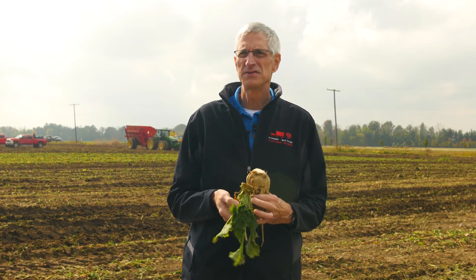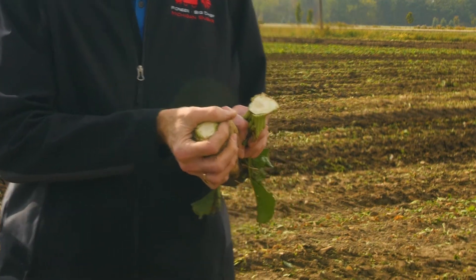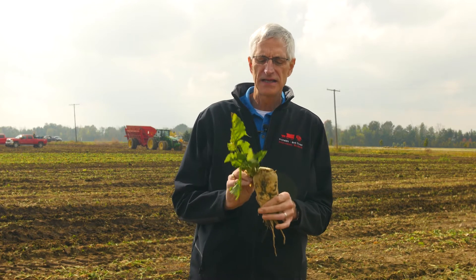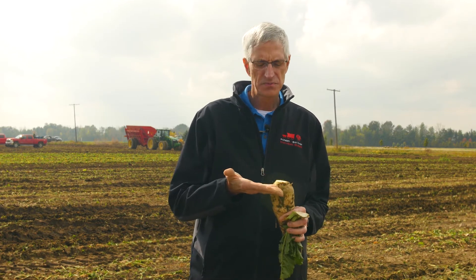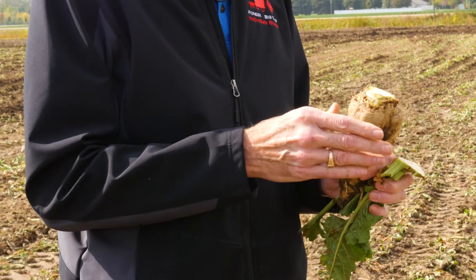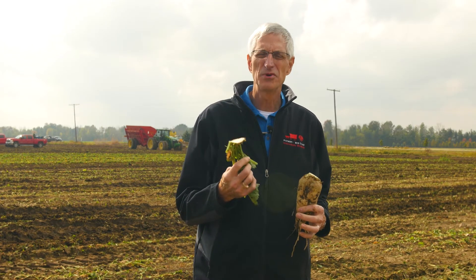On a self-propelled harvester, we have no choice because that's their main mode of defoliation. We generally say about the size of a silver dollar. Of course, if you have a really tall crown and a lot of petioles and leaves going down the side, we may have to be more aggressive and cut the scalp farther down. We're not as concerned about the volume or weight of the beet we're leaving in the field — we're more concerned to get that leaf material off so that the beet will store better. It's going to produce less heat and burn less energy.